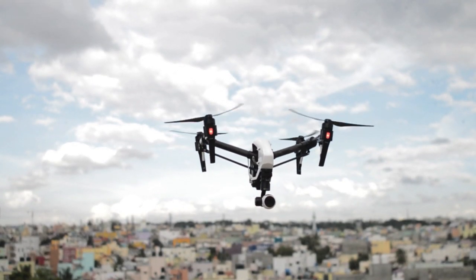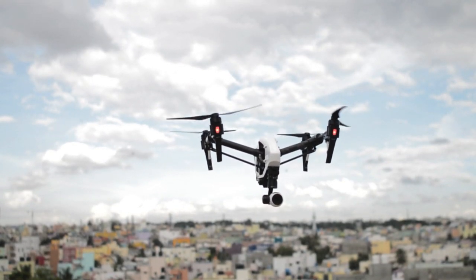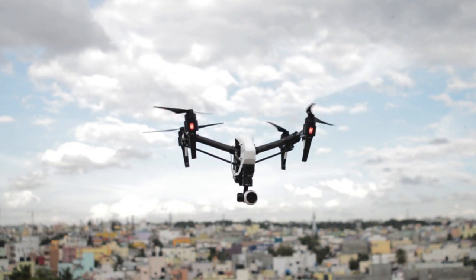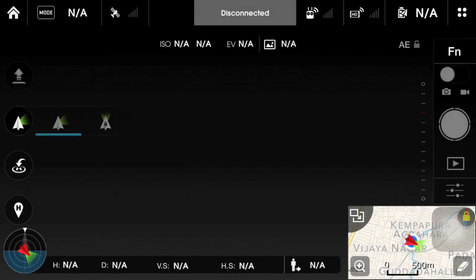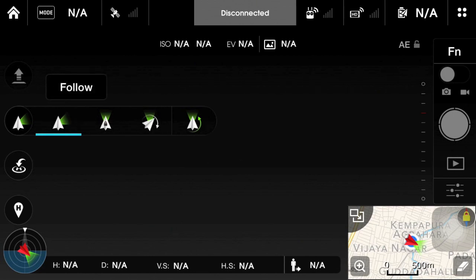The DJI Inspire is an amazing machine. One of the things that sets it apart from the entry level quadcopters is its camera behavior. It has three different camera orientation modes: the follow mode, the FPV mode, and the free mode.